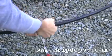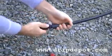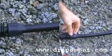This fitting is useful for extending a run of half inch tubing or to repair a section of damaged half inch tubing. Get in there nice and tight.